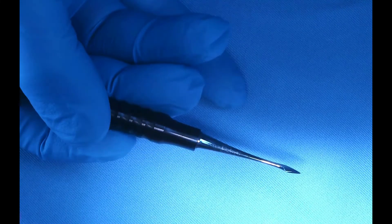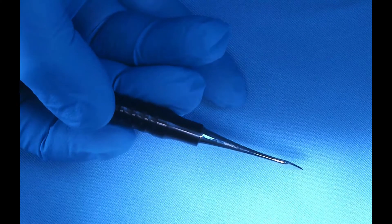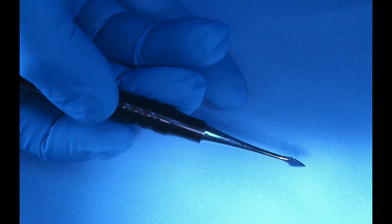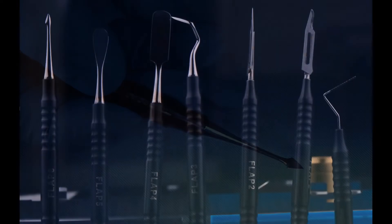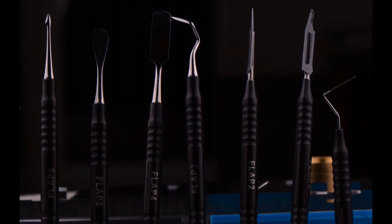The straight part, which looks like an arrow with a pinpoint, allows me to start the reflection of a small structure. Here are the six instruments for flap reflection — our flap instruments: the periodontal probe, our blade holder (we actually have two in our kit), the Orban knife, the periosteal elevator, the Molt 9, and the Boozer instrument.